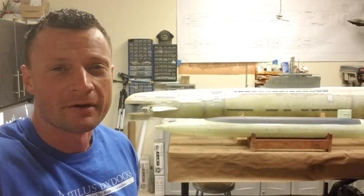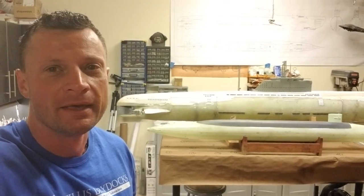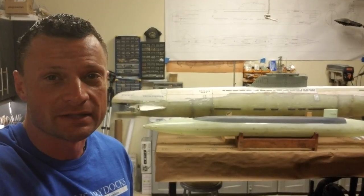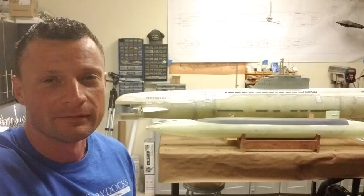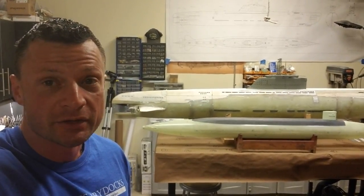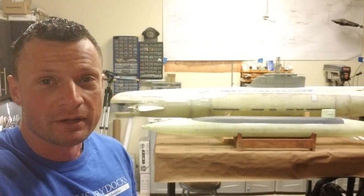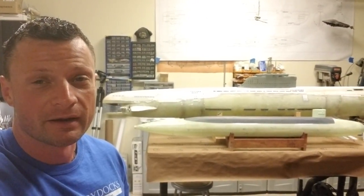Hello again everyone, Bob Martin, the RC Sub Guy from NautilusDryDocs.com. I wanted to give you an update because I'm going to be out of the shop for about 10 days or so. If you subscribe to my newsletter, which I highly recommend you do, you'll have gotten that newsletter and I let you know about my upcoming travel schedule. But we've got cool things on the horizon — here's where I'm at and what I'm working on.